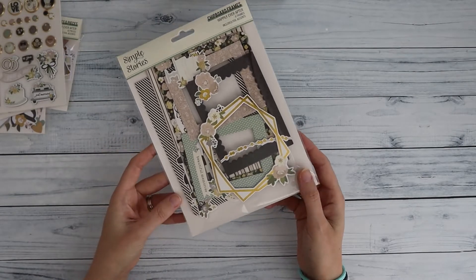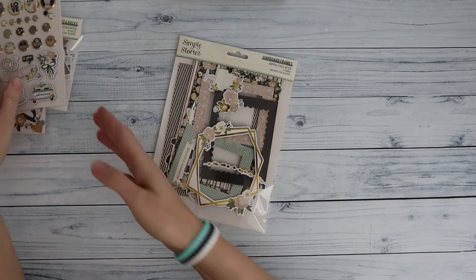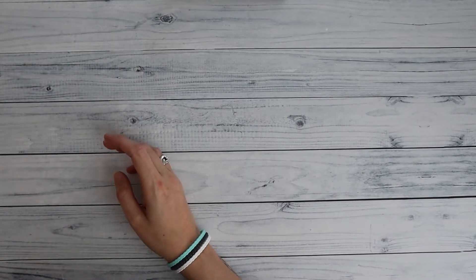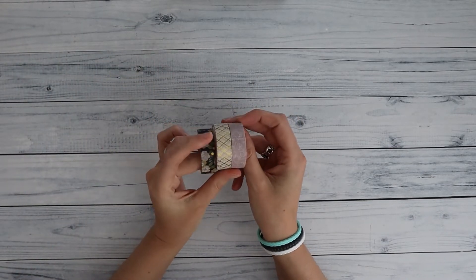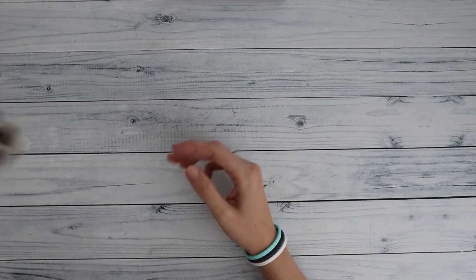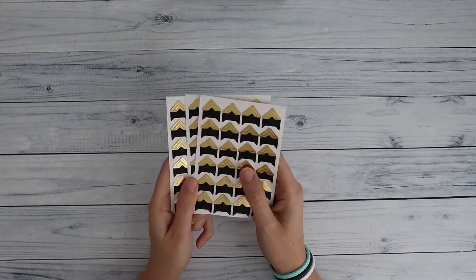I have the chipboard frames from the collection and I've used quite a few — I think I only have one left. I almost forgot: I also have the washi tape, so you get three rolls of washi tape in your kit as well. And to decorate it a little bit more, you get some gold photo corners.